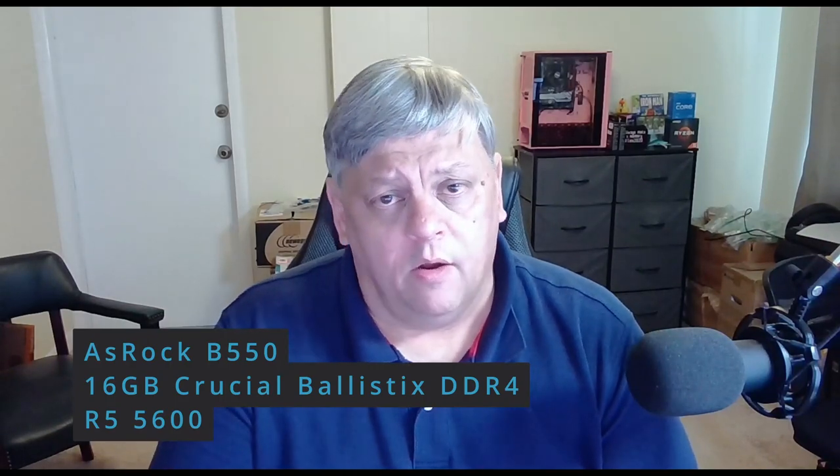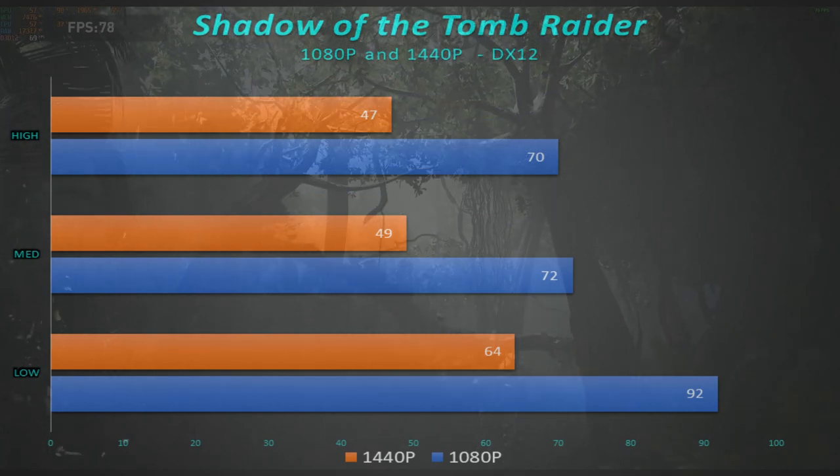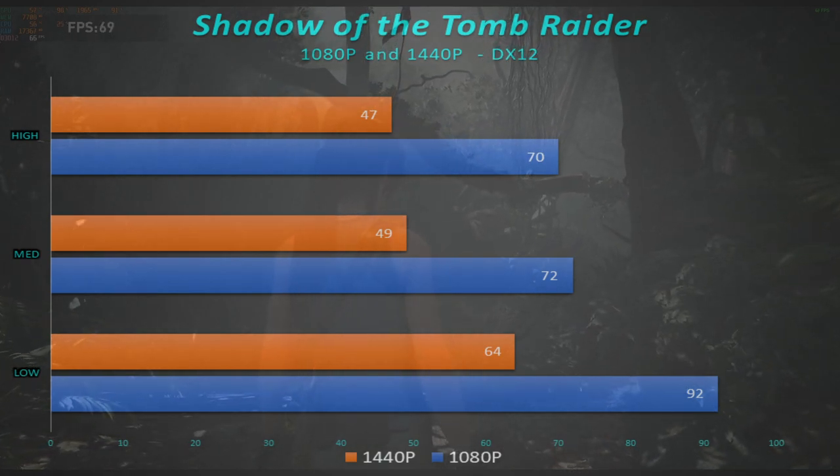The test setup we're using is the ASRock B550 Steel Legend motherboard, with 16GB of Crucial Ballistix memory running at 3000. This card is running off a regular 2.5-inch SSD, but all the games are running off an external SSD hard drive — so there's no issues with any kind of lag. When we go through our whole list of regular games, we start like we always do with Shadow of the Tomb Raider. I'm going to show 1440 and 1080 on the same slides here.